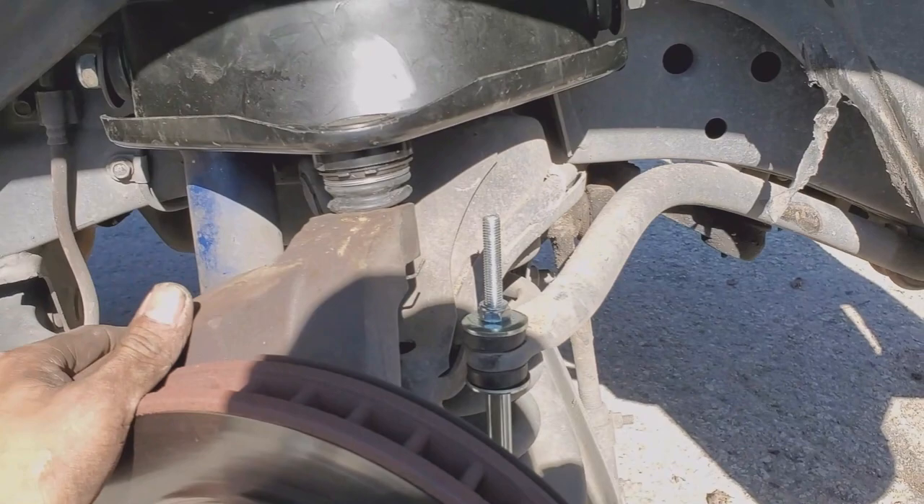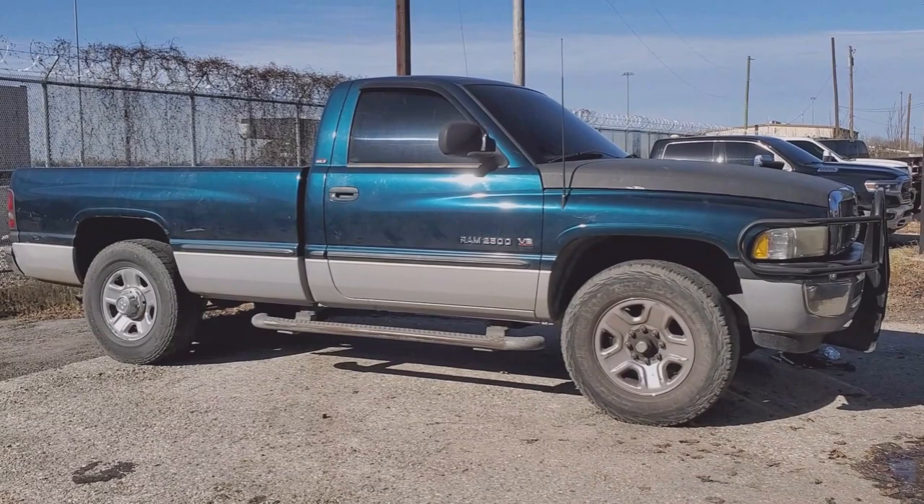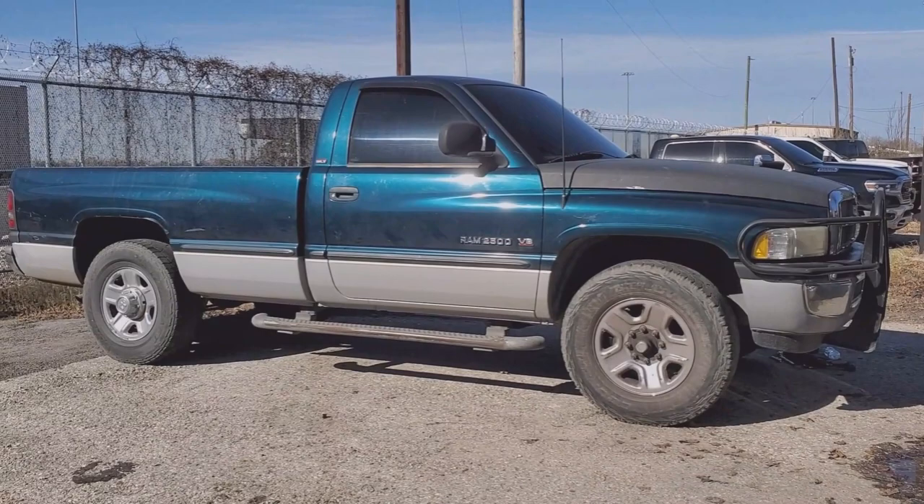That's the finished product right there — it looks pretty level. This was a three-inch leveling kit. I'm not too sure if this customer's vehicle had a block on the rear, but a three-inch leveling kit will level your truck pretty good. If you guys have any questions, leave a comment below and I'll get back to you as soon as I can. If you haven't subscribed, hit that subscribe button, like the video — thank you for watching, see you guys in the next video, peace.